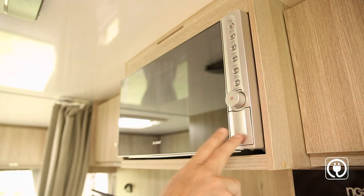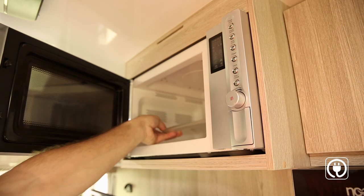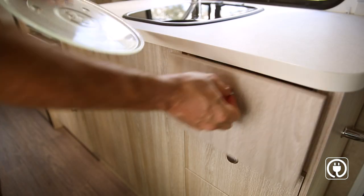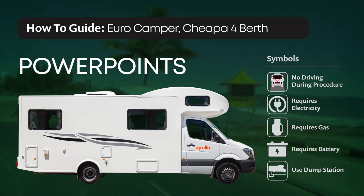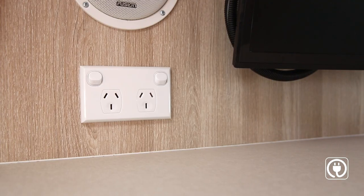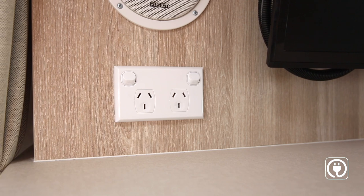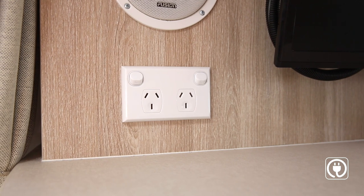The microwave only operates on mains power. We recommend you stow the microwave plate away before travelling — the cutlery drawer is a handy spot for the plate. The power outlets allow you to use your 240-volt appliances and only work when connected to mains power at a campground.